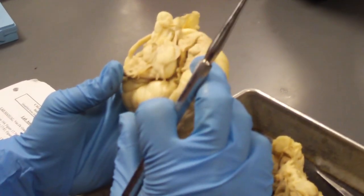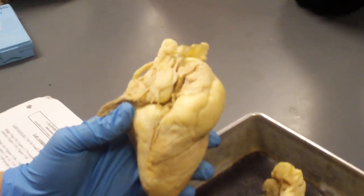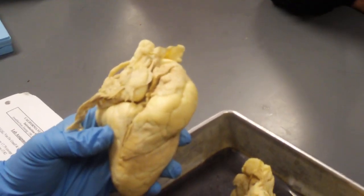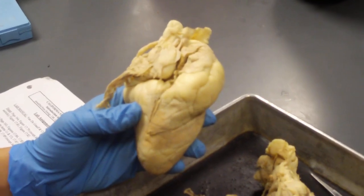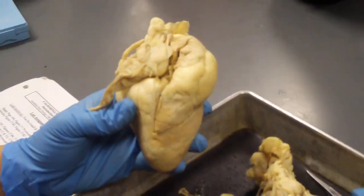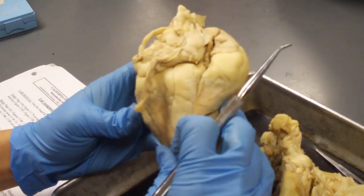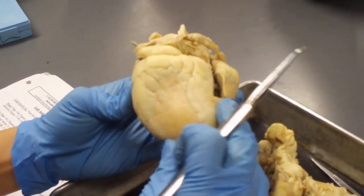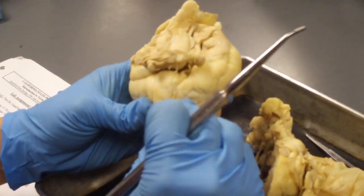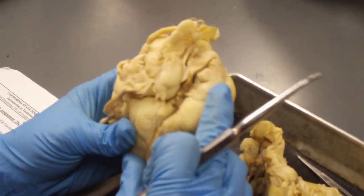There are two ways to do this. The first one is the thickness of the walls. Based on where the heart is pumping the blood to, do you expect the right side to be thicker or the left side? The left — exactly. The left ventricle is pumping blood to the rest of the whole body, whereas the right is only pumping blood to the lungs. So you expect the left side to be thicker, and you can see the left side is much thicker than the right side.